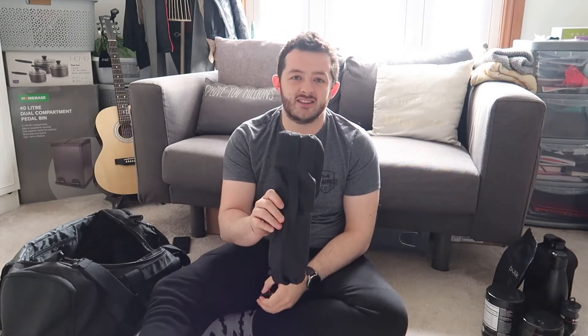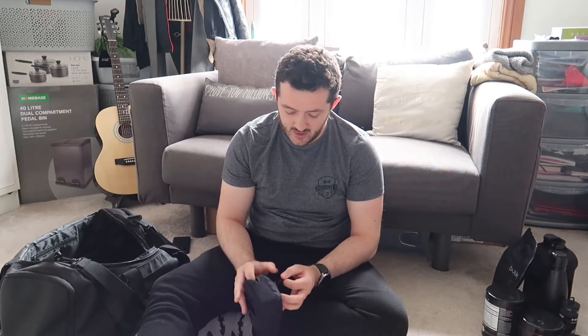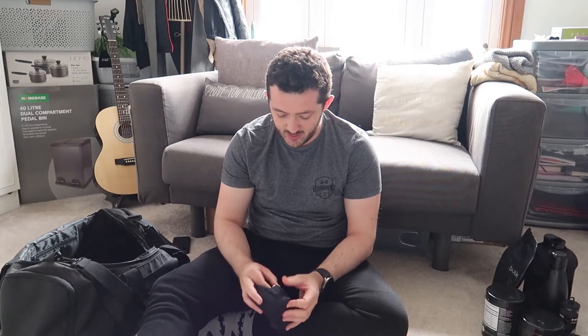Also got my trusty old tripod — I don't think I'll be getting this out much in the gym as I don't want to be that guy with a huge tripod and massive camera, so I might end up using my phone or my little octopus tripod. I've also got my camera bag, just in case I decide I want to start filming more in the gym, along with spare memory cards in case I run out of space mid-workout.